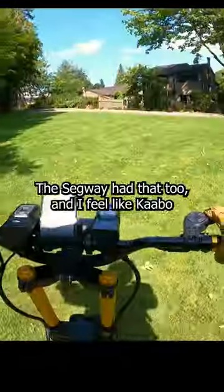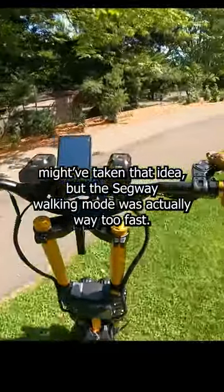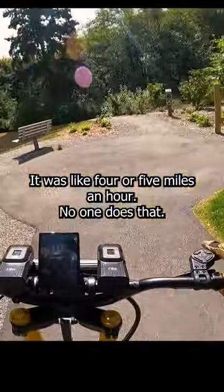That's really cool. I like the walking feature. The Segway had that too, and I feel like Cabo might have taken that idea, but the Segway walking mode was actually way too fast — it was like four or five miles an hour. No one does that.